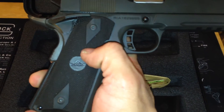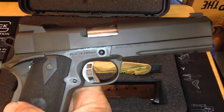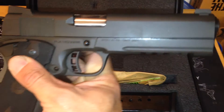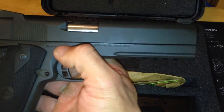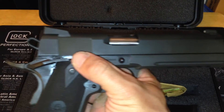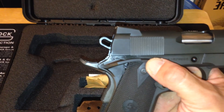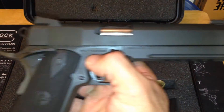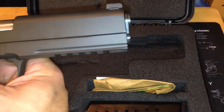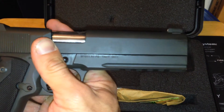It comes with nice stock grips — a rubberized grip, not bad for factory grips. It's got a lot of good options on it: night sights, a skeletonized trigger, a skeletonized hammer, a nice beaver tail, a rail — something you don't see on too many 1911s — and the full-length guide rod.